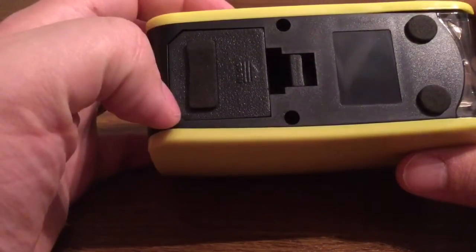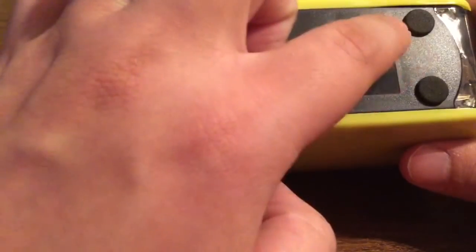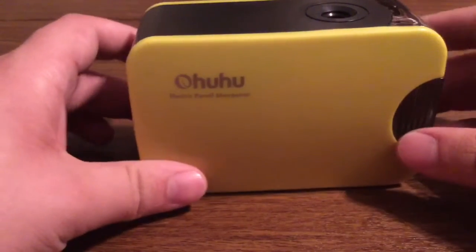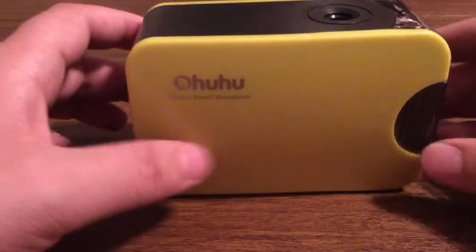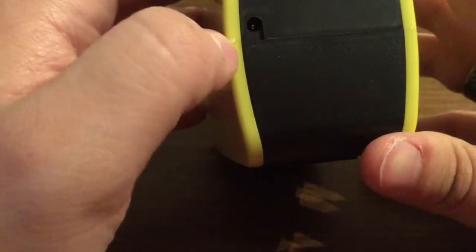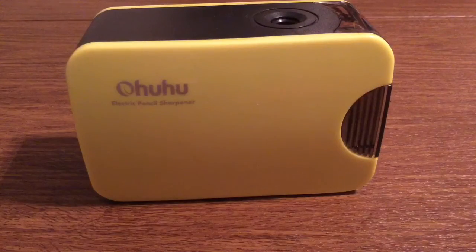Because obviously if you pull from the side you could have pencil shavings literally everywhere. So to avoid a mess just make sure you have it upside down. On the bottom you see this is your battery compartment where you can put your AA batteries in. You also have a couple of grips on the bottom so your pencil sharpener won't slide around, preventing it from slipping off the table or falling on the floor. On the back is where you're going to connect your pencil sharpener to your power source.